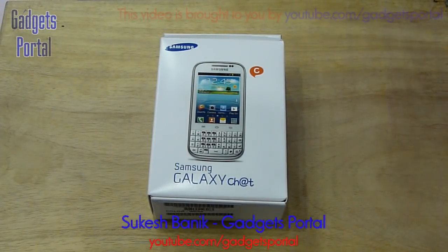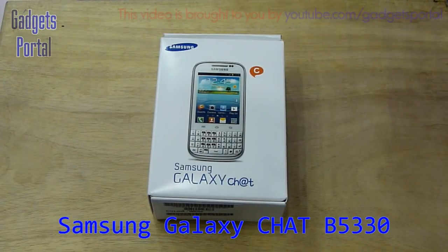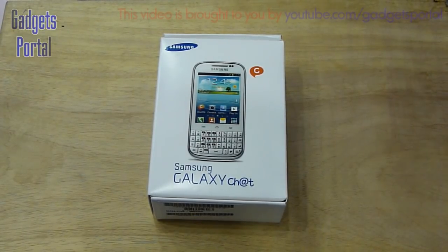Hi, this is Shukash Banik and you are watching Guys Portal. Today I've got the new Samsung Galaxy Chat B5330 and I'm going to make an unboxing and quick hands-on review on this mobile phone.